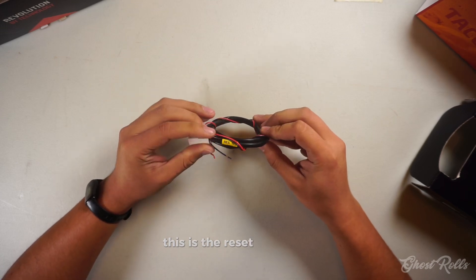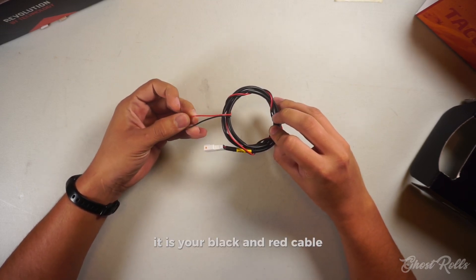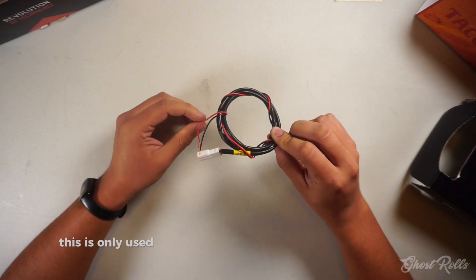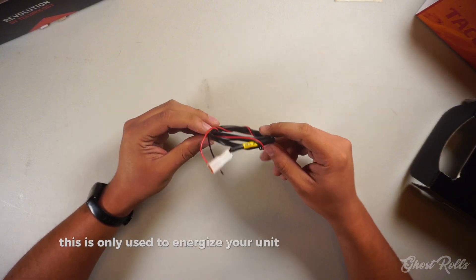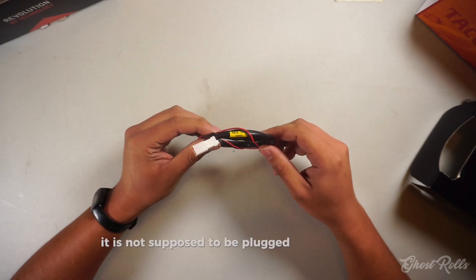The next item is the reset TPS cable — it is your black and red cable. This is only used to energize your unit to reset your TPS. It is not supposed to be plugged in all the time.